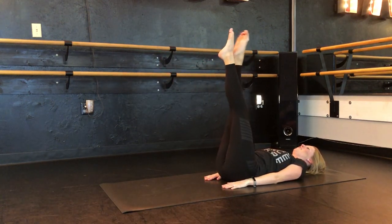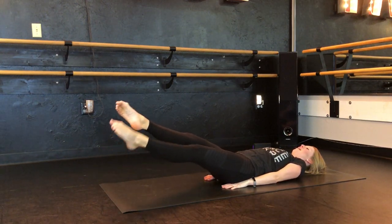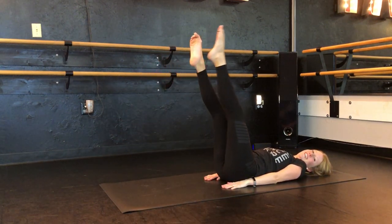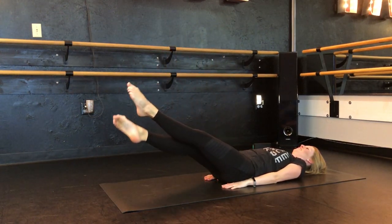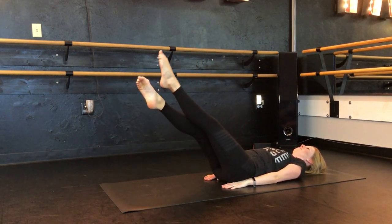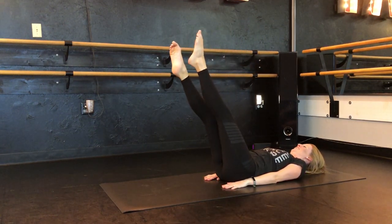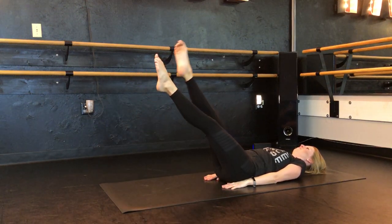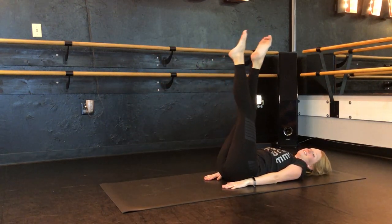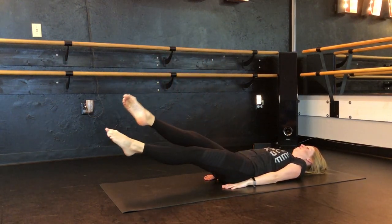Okay stay with me, here we go. We're four counts — five, six — don't cheat it — and eight. Take it down — one, two, bring it up. You got two more sets — here we go — one, two, bring it up. Last set — and one, two, bring it up.